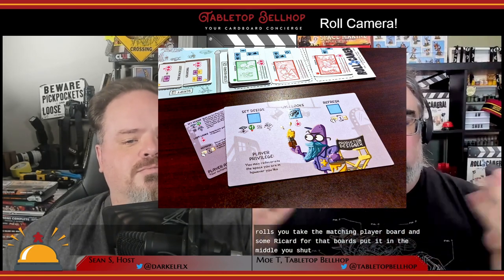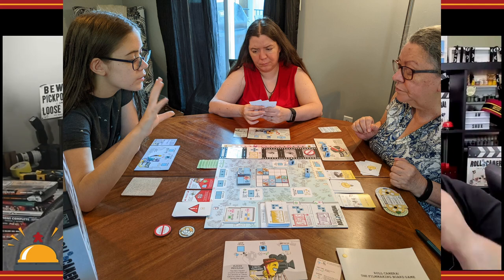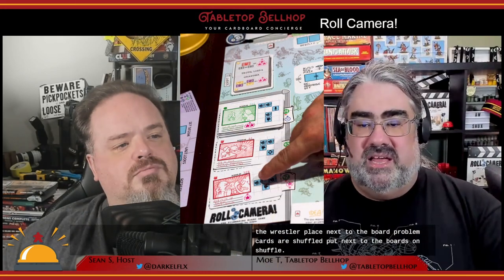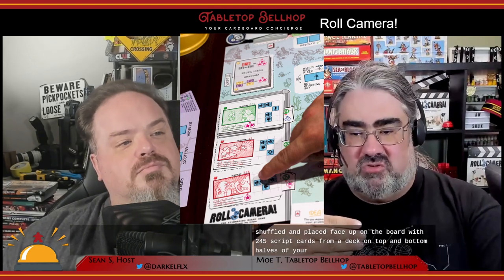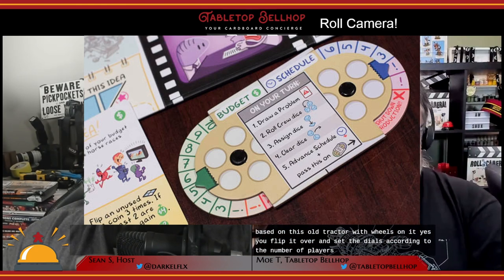Setup for Roll Camera is pretty quick. You select or randomly assign one of the six roles, take the matching player board and summary card, and put boards in the middle. You shuffle the tiles, which are split in two and placed face up — these are your set tiles, four by four grids showing sets. Idea cards are shuffled and dealt to players, three each, or two each with five or six players. Problem cards are shuffled next to the board. Scene cards are shuffled and placed face up on the board, with two scenes drawn so you always have three face-up scenes in the storyboard area. Five script cards from each deck — split into two decks for top and bottom halves of your script — are shuffled and placed face up so you can only see the top one. The quality token is placed on the start spot.